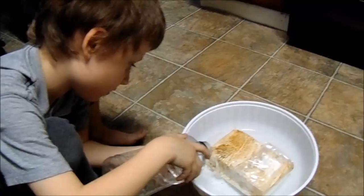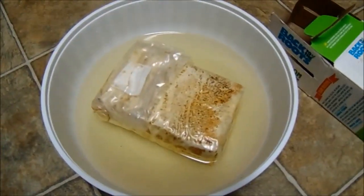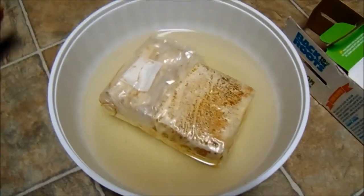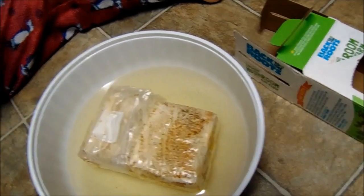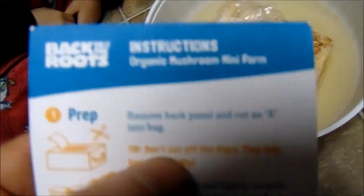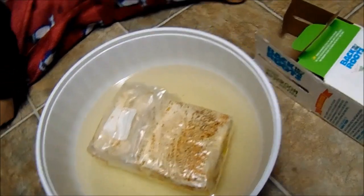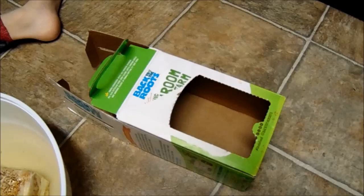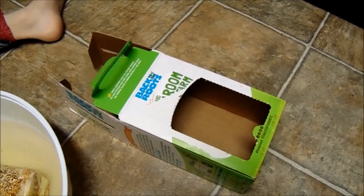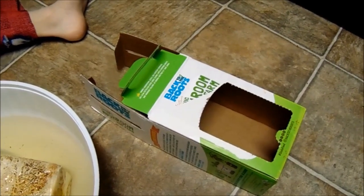All right guys, it's still March 12th, it's getting late. We let it soak for about seven and a half, nearly eight hours total — so there it is. The next step says: the first step was to remove the panel, then lift plastic, cut an X into the bag — we did that — lift plastic flaps and lightly scratch away some of the white layer of soil with a fork to stimulate mushroom growth. We didn't do that.